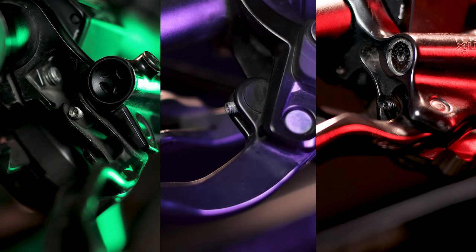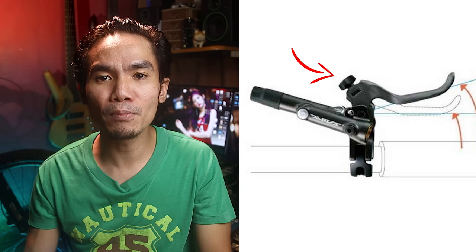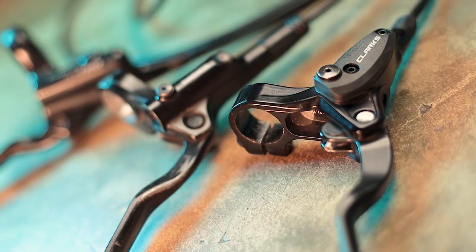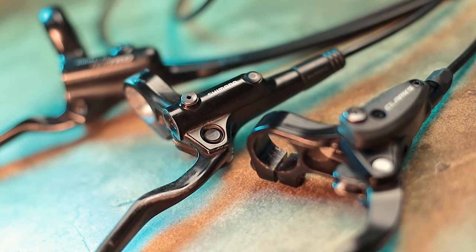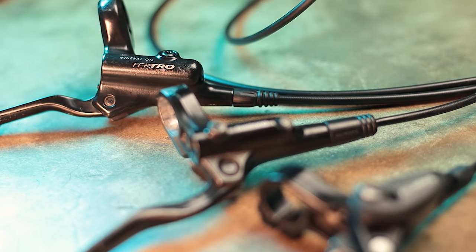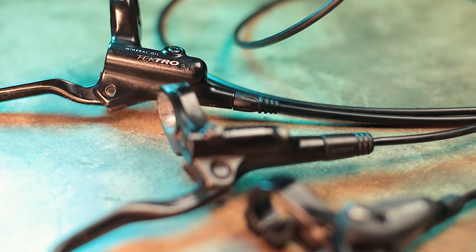Yung reach adjustment nilang tatlo, parehas sa lahat na gumagamit ng 2mm hex key. Expect mo na yan sa mga ganitong price range. Yung mga mas high-end kasi, may mga knobs na you can adjust on the fly — hindi mo na kailangan ng hex key. Itong mga to, budgeted kaya ganyan. Pero carry lang yan, kasi usually adjust and forget naman yan pag okay na.